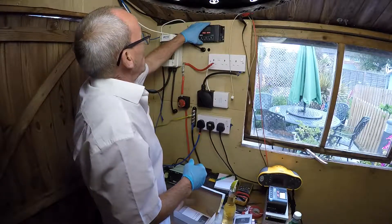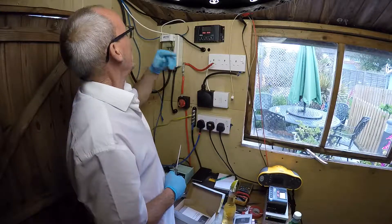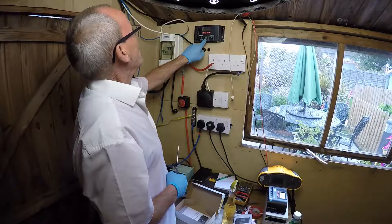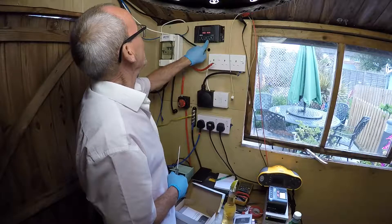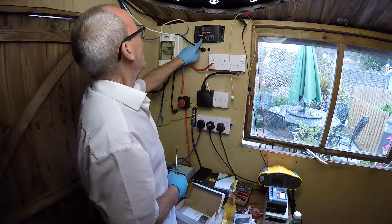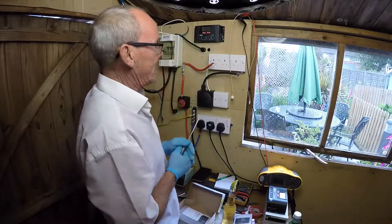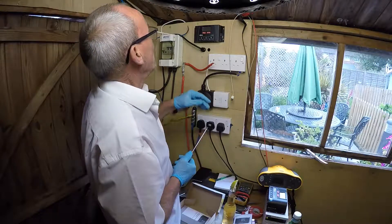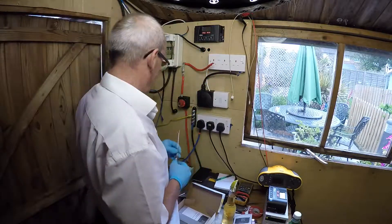We've got this all installed. The first thing we're going to do in the commissioning is the batteries — those are the center connections here, positive and negative. We've got the panels with power coming in, positive and negative. And we've got the output to our 12 volt lighting system and the USB charger here, which I'll explain in a minute.